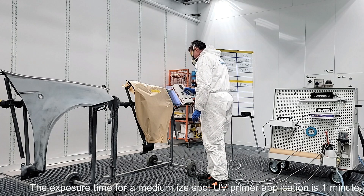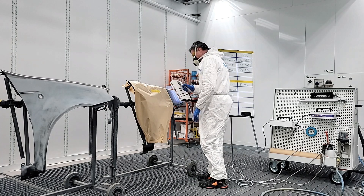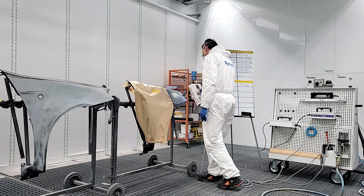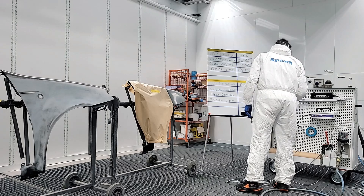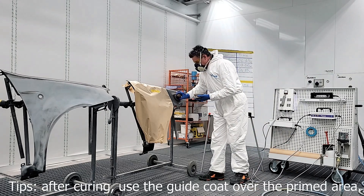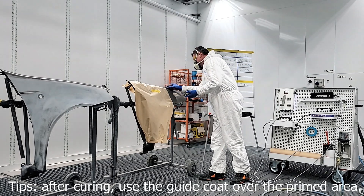With the M2 LED lamp, the exposure time for a medium-size spot UV primer application is 1 minute. Use the guide coat over the primed area.